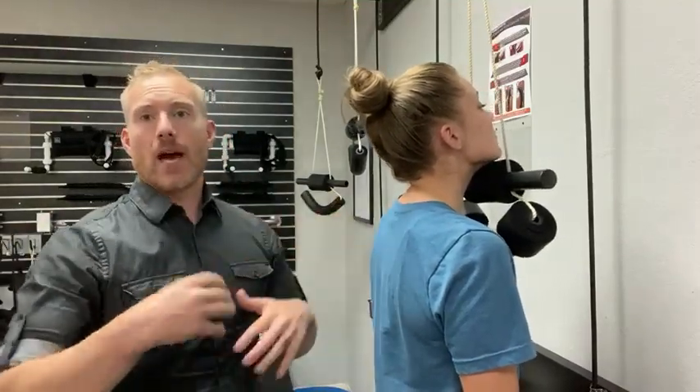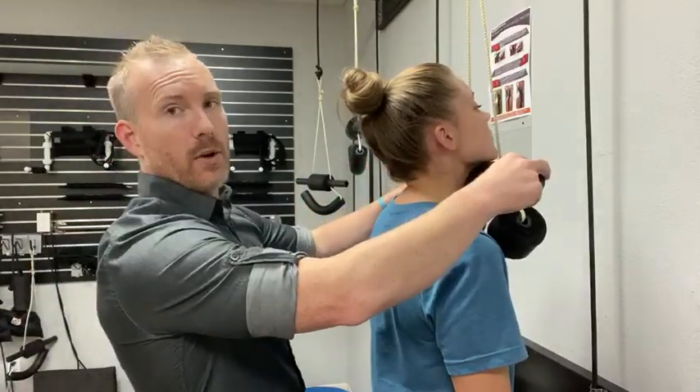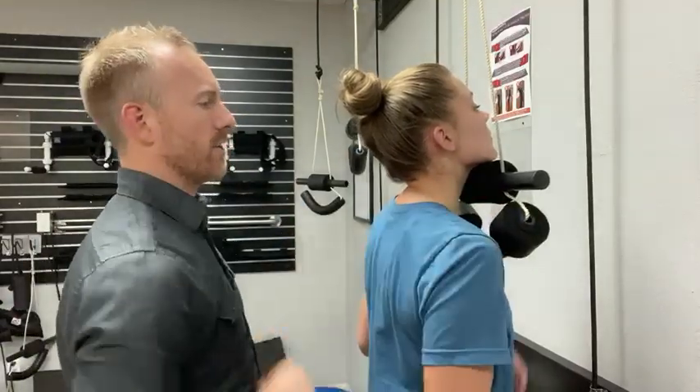Today I'm going to walk you through the repetitive cervical traction rehab exercise. When you walk into this, we want that to be right about chin height — that's going to be the right height for you. And then this part is going to go around the backside of the neck. So let's go ahead and step into that.